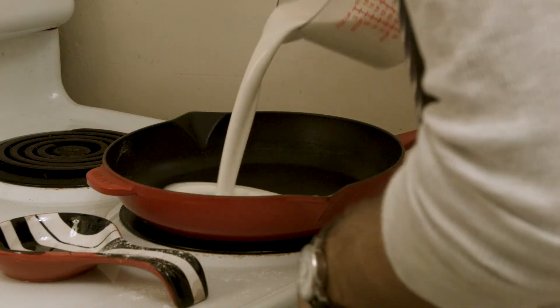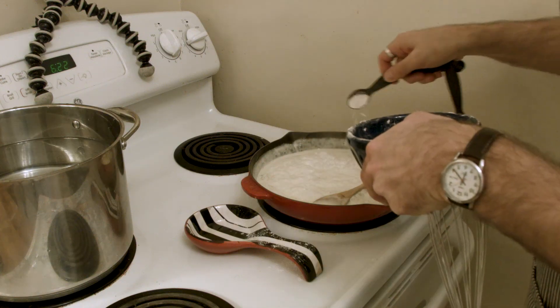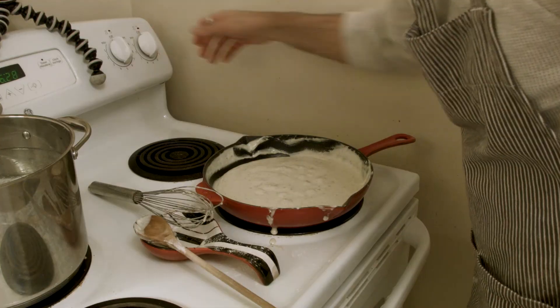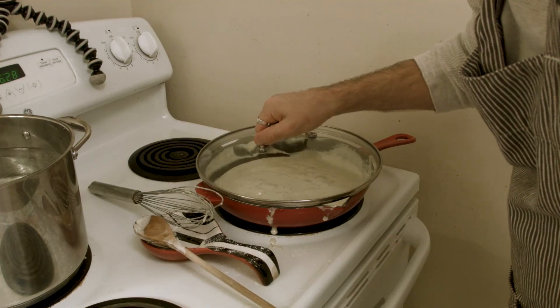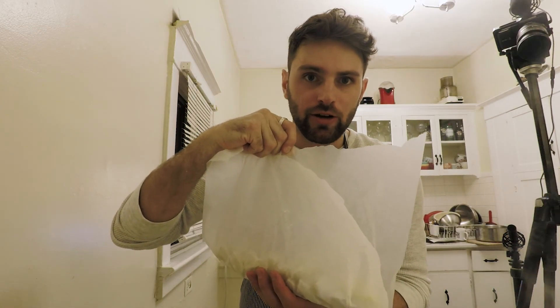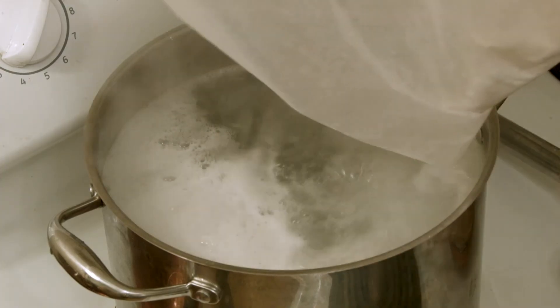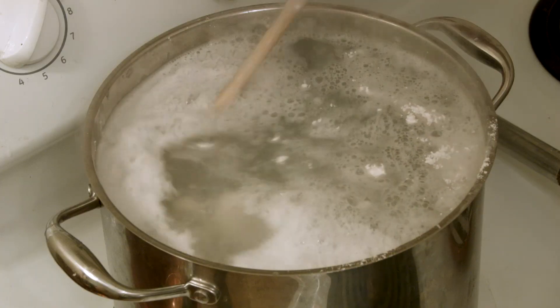It's sauce time. Heat the heavy cream in a 12-inch skillet until bubbles start to form on the sides and in the middle. Add the gorgonzola cheese and flour. Turn off the heat and cover to keep warm. Drop the gnocchi into the boiling hot water, making sure they don't clump together. Give one gentle stir and now we wait for them all to float up to the surface.